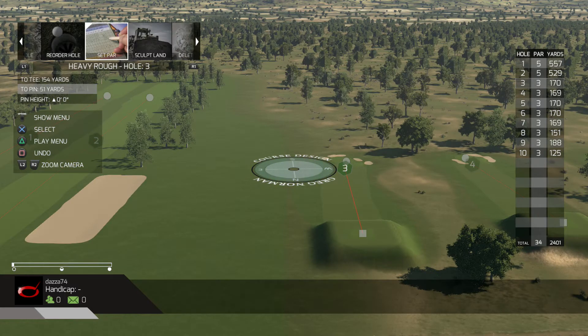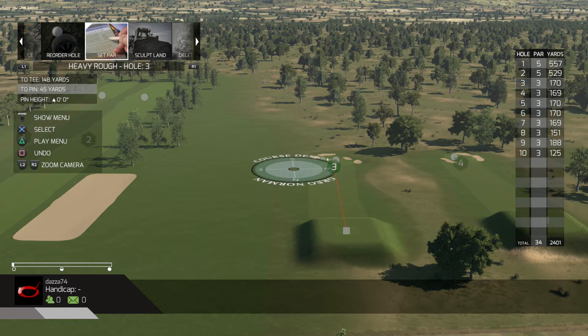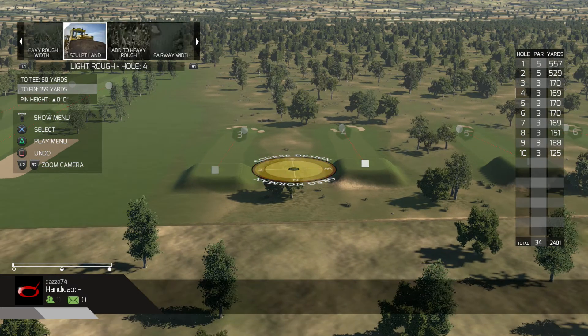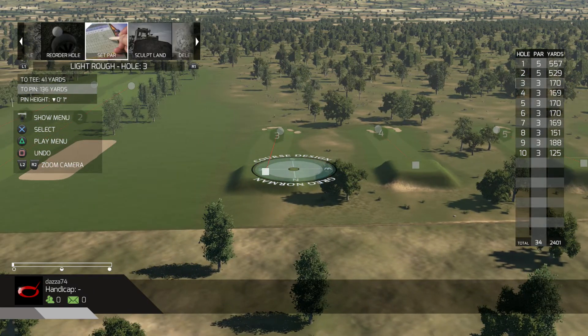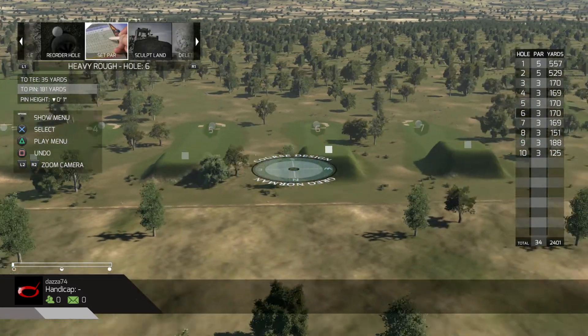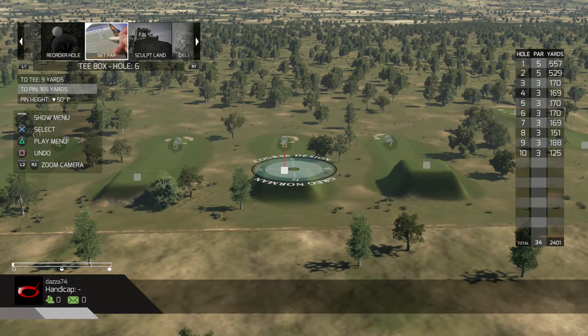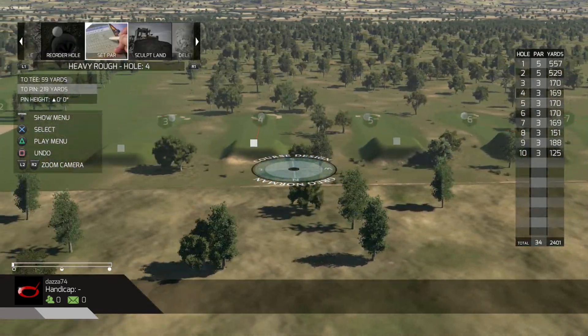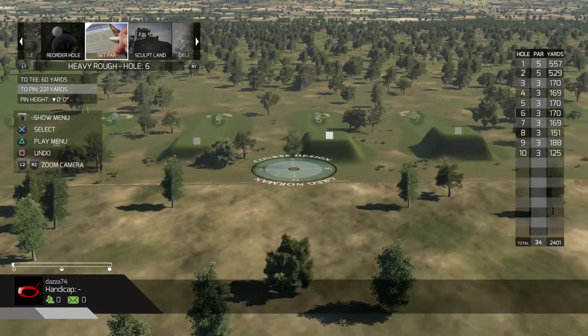And then here I've got par three holes. I've done five holes that are 170 yards - some are 169 but it's not much difference. And the elevation change from the tee box, I'm trying to think - it's like 10 foot, 20 foot, 25, 30, 40, maybe 50 or 60. So I've done various elevation changes.